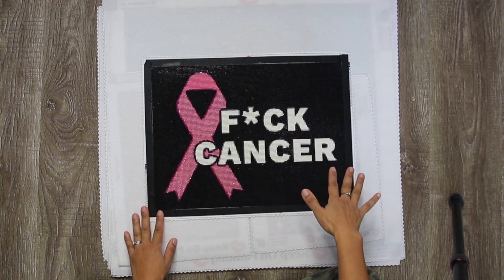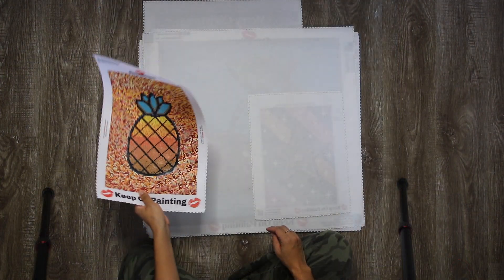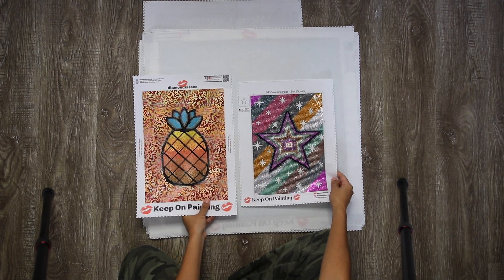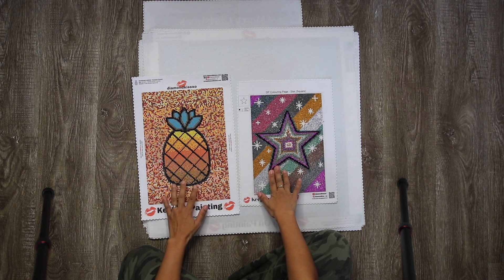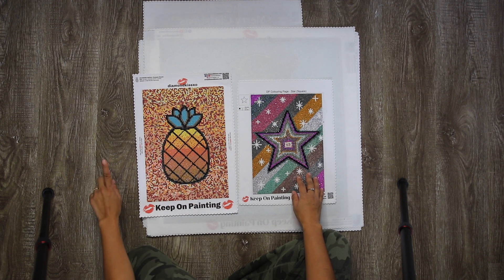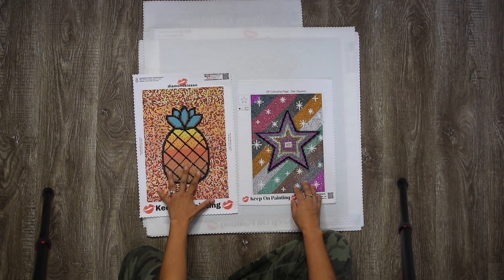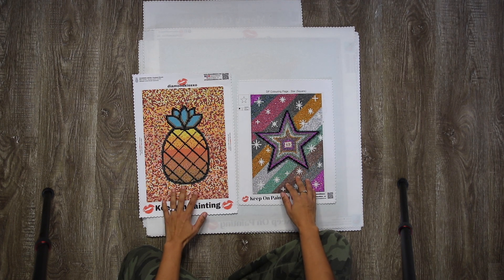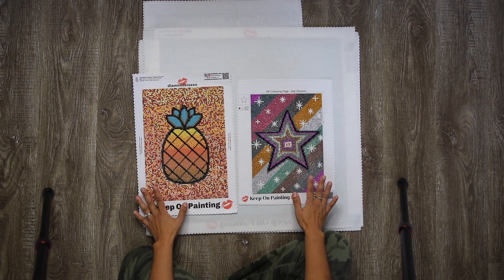All the images that you see are hand rendered by me and they are legally licensed. The next diamond paintings are the coloring canvas. I send them to you with just the black drills and an image. There is a heart, a pineapple, and a star — all available in round and square drills. This is for your extra drills that you don't know what to do with.